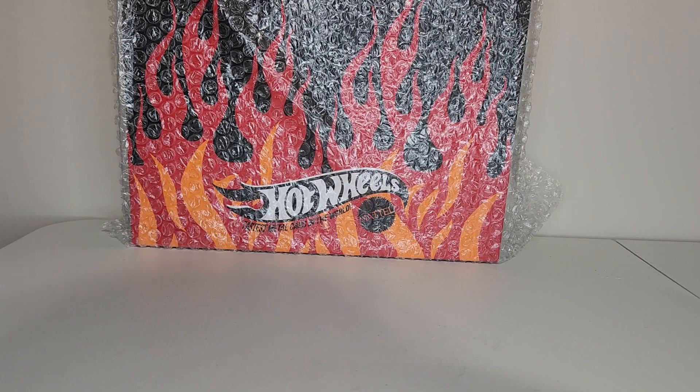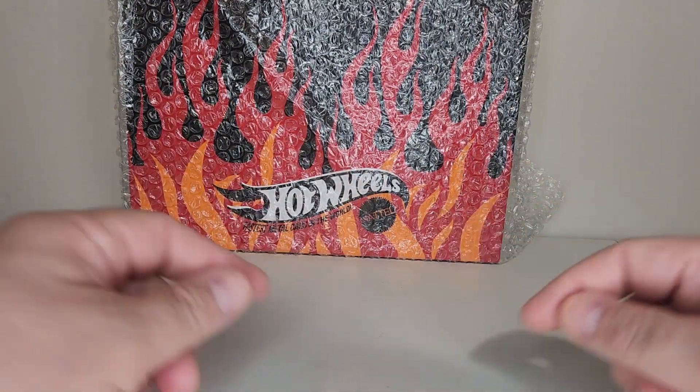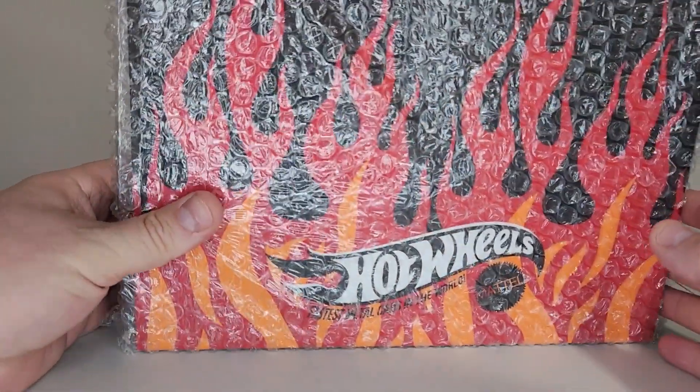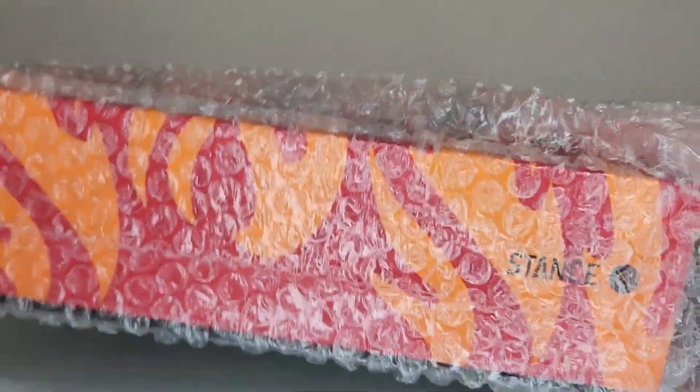Hey, what's going on guys, this is Jason here with another one on International Diecast Garage. Spoiler alert, there is something really cool in here. I wanted to kind of show you guys what this looked like when it came in to me. One of my favorite things about this was the box.